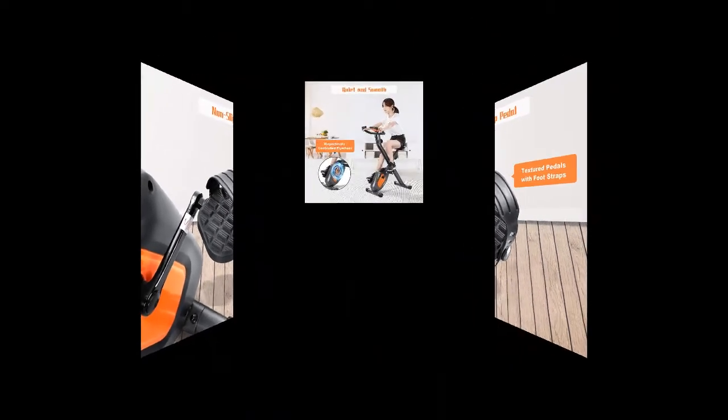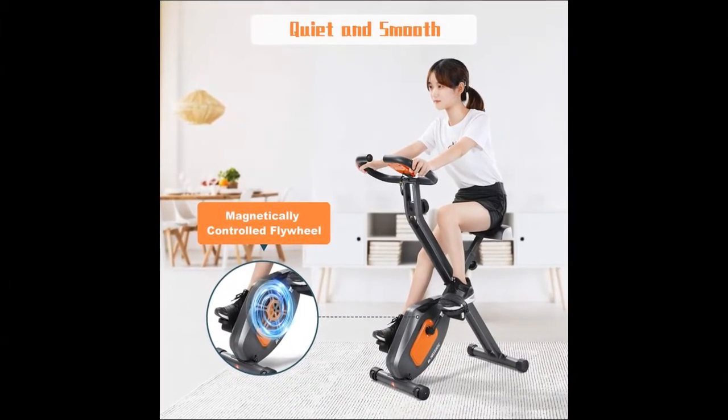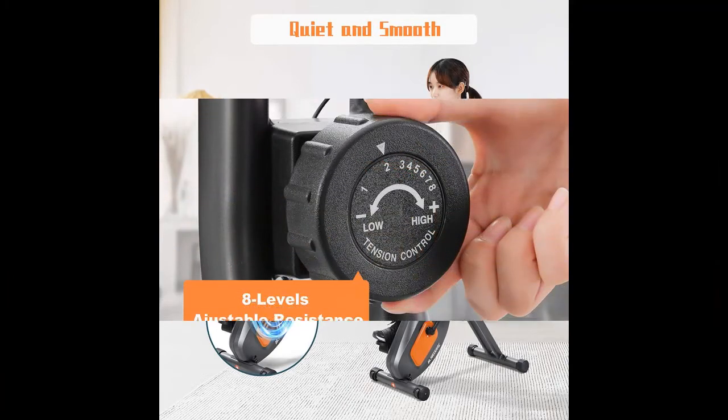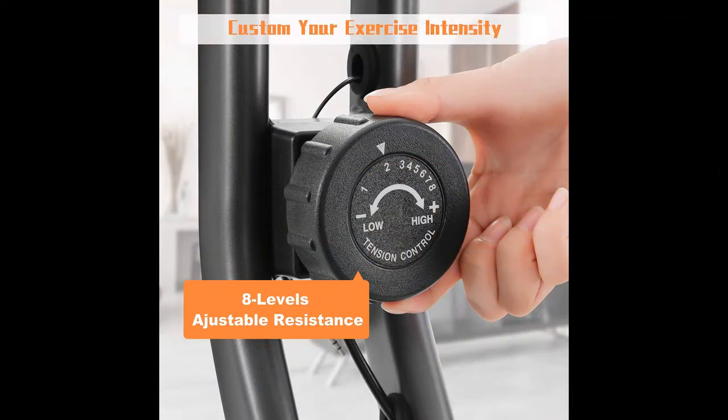This magnetic exercise bike has 8 levels of magnetic resistance. You can select the required resistance by turning the knob according to your target at the time. The magnetic flywheel of the stationary bike also ensures that you get a quiet and smooth riding experience.